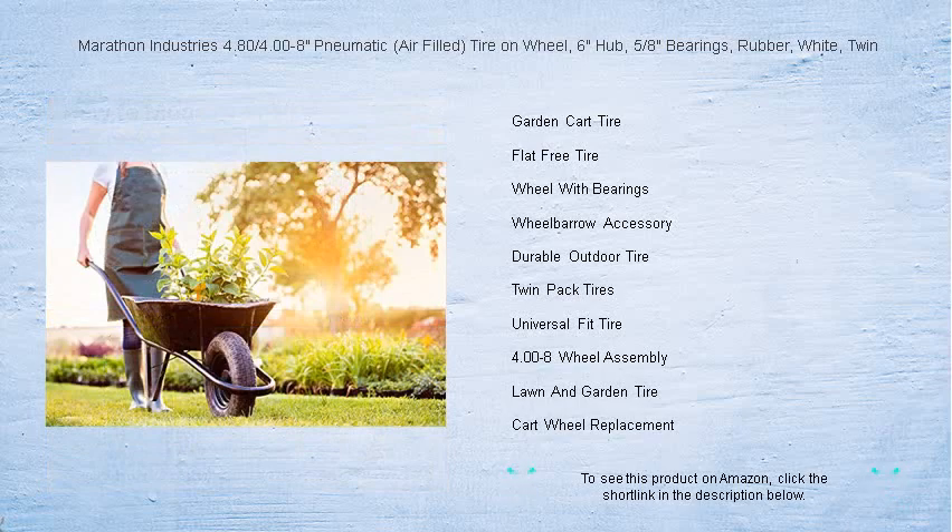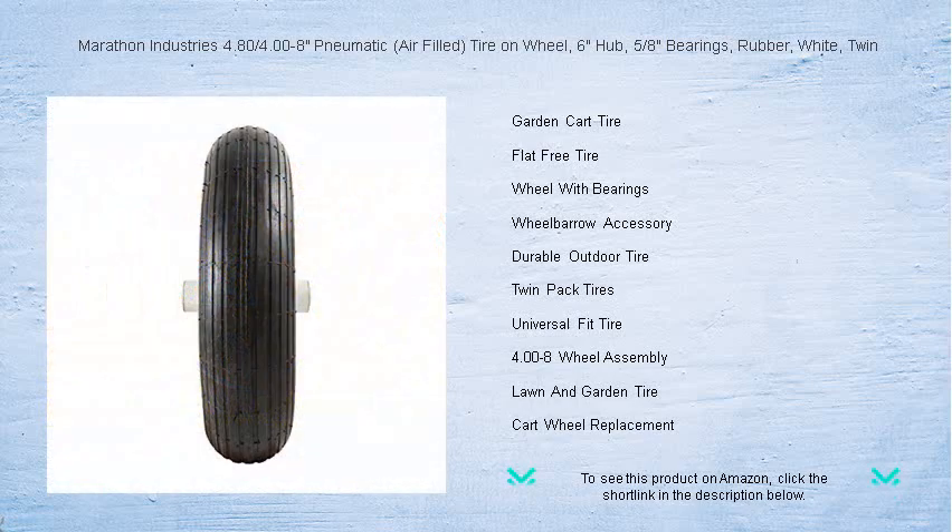Whether you're replacing your wheelbarrow tire or outfitting your garden cart, this twin pack guarantees double the value and performance. Marathon Industries is committed to keeping you on track without any flat tire setbacks.